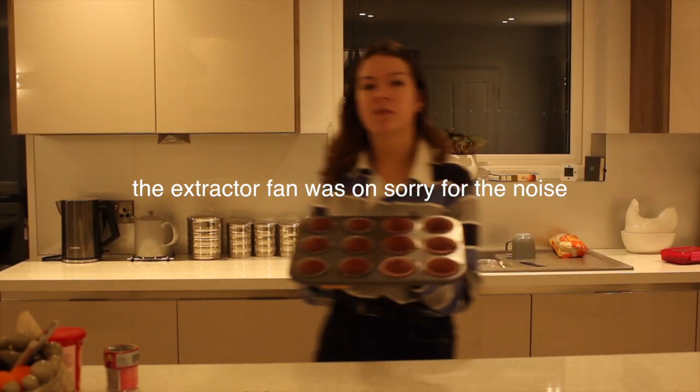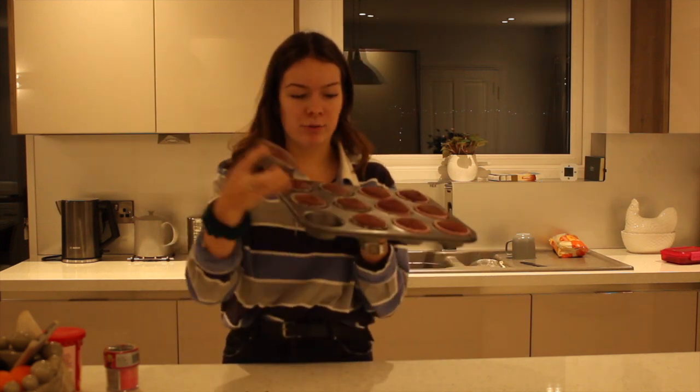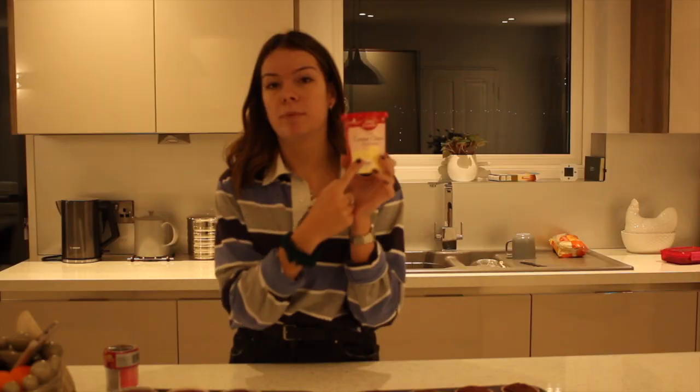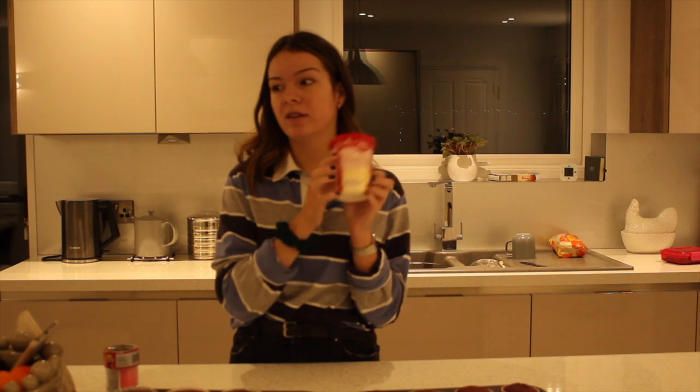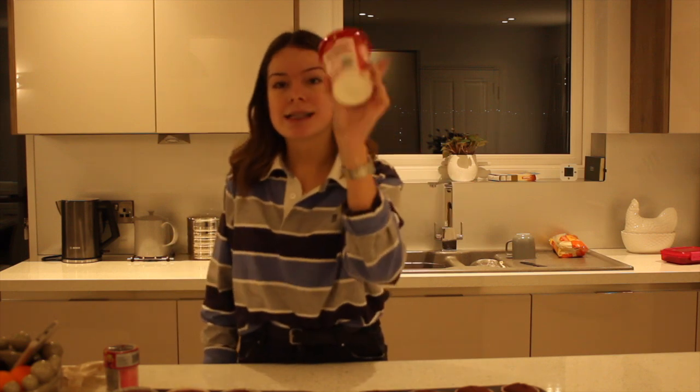The cakes are now out of the oven and I've just been letting them cool for a little bit, so they're ready to ice. They're looking good, pretty even. I'm very happy with the outcome. Cream cheese icing going into a piping bag. Hopefully they turn out well — we're just going to have to wait and see.